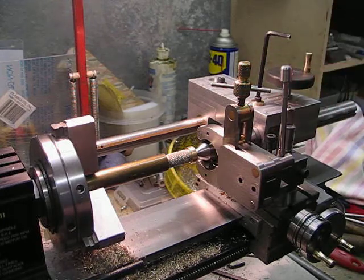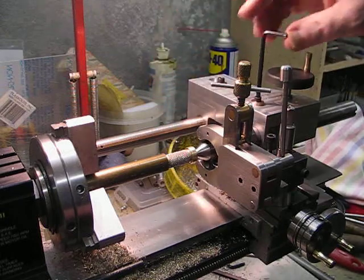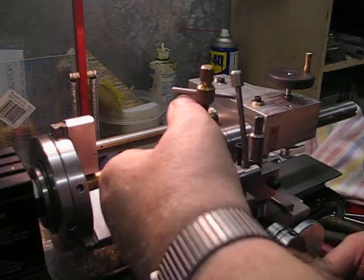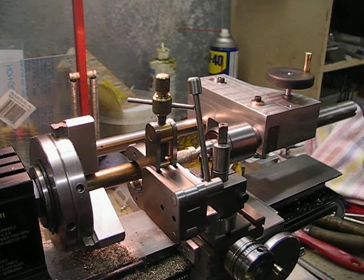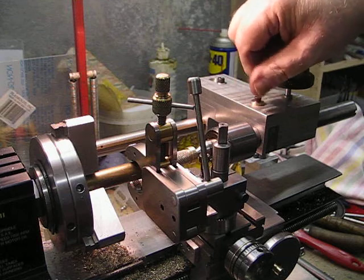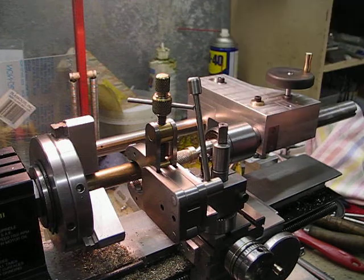I'm now at the stage where I'm going to part this off and bore this end so that it fits over this screw — that's an 8-32 — so that should be a nice knob. It won't interfere with this, and if I do decide to make a bigger diameter one and make a new one, it still won't interfere with the clamp.